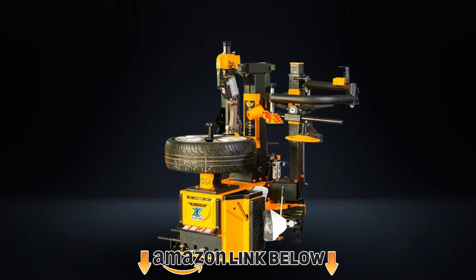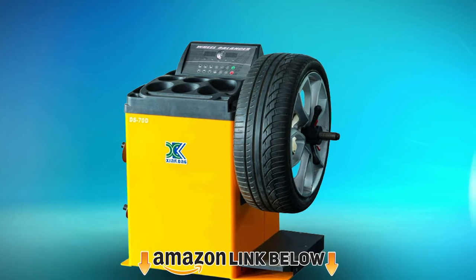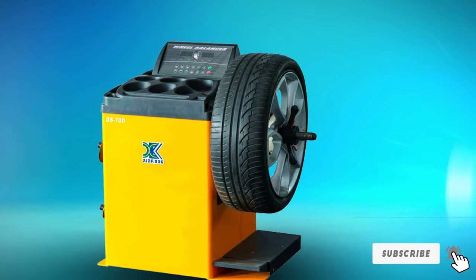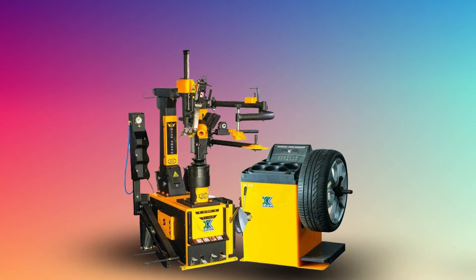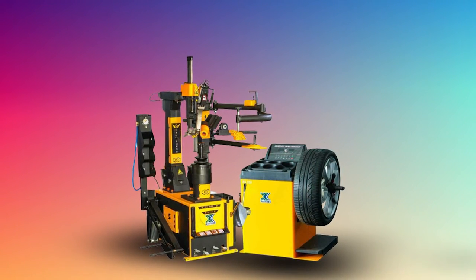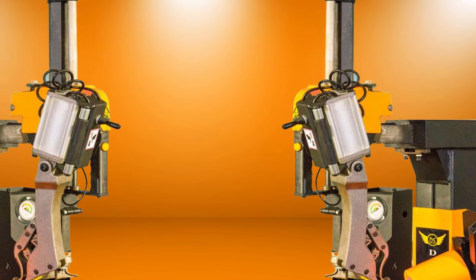Moving on to number two, we have the XK USA 800-650-30 tire changer and balancer combo. This is one of the more expensive combinations available. The 800-650-30 tire changer is unique in that it does not use clamps like most traditional tire changers — it uses a center nut and post to hold the wheel in place, like a tire balancer. This means there are no table clamps and hydraulics to break.